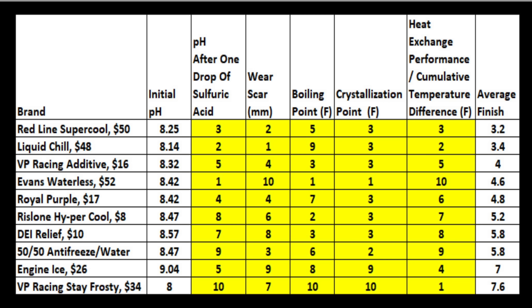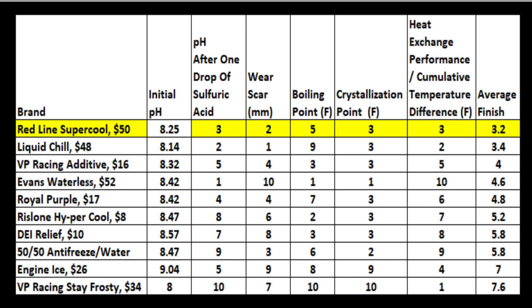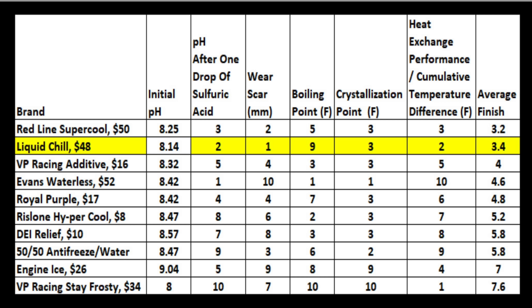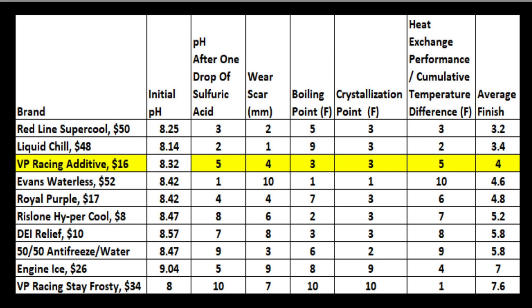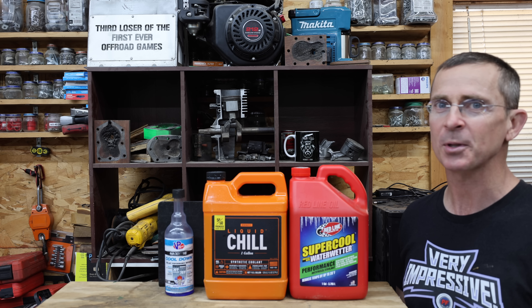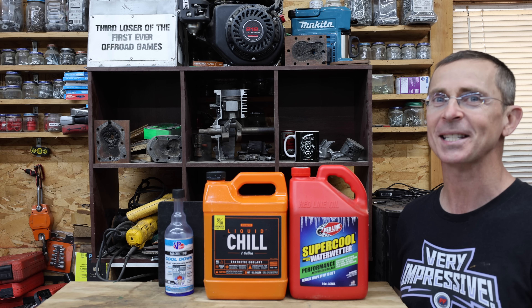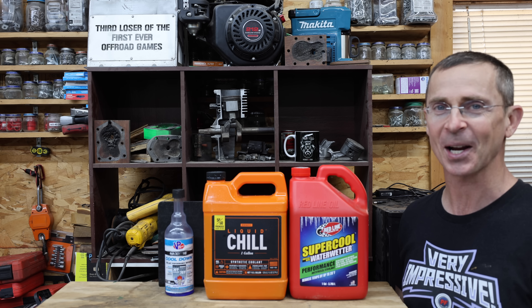So which coolant additive is the best? The right side of the chart includes the graded categories. All of the additives offer a very safe initial pH and should not cause corrosion. Redline Supercool came in on top with the best average finish of 3.2. However, Liquid Chill finished in a very close second place with an average finish of 3.4. The VP Racing additive seems like a very affordable option, performing well with an average finish of 4th place in each event. Evans Waterless does not claim to lower engine operating temperatures by 20 to 30 degrees like the other products, but it was included since many viewers requested it — and it does offer the best freezing and boiling points and absorbs acid the best. Just about all products performed better than the antifreeze when it comes to heat exchange and in many categories of testing. All reviews on this channel are viewer-suggested, so if you have a video idea, please leave a comment. Thanks so much for watching — please take care and I look forward to next time.